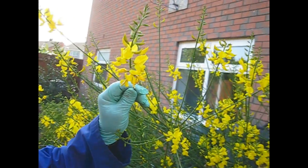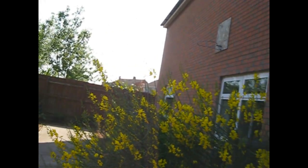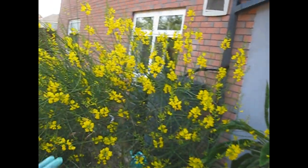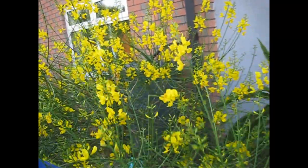And it's got loads and loads of buds still to come. Here we are in June — it's been flowering for a few weeks already, so probably by the second half of summer when it's finished flowering we'll give this a good old haircut, trim it right back, make it neat and tidy.